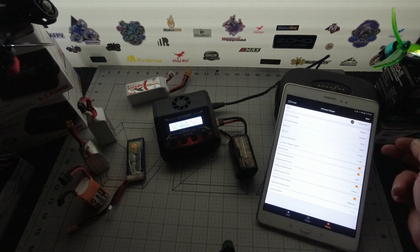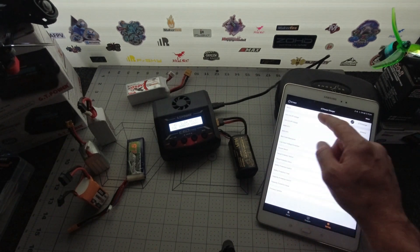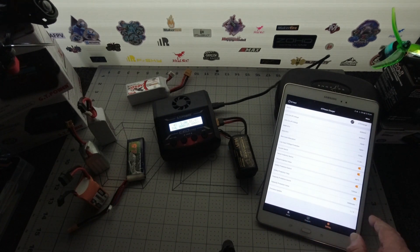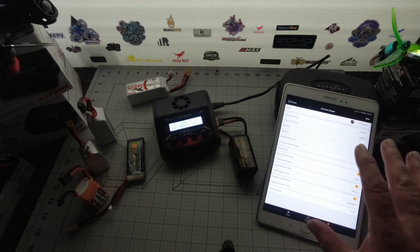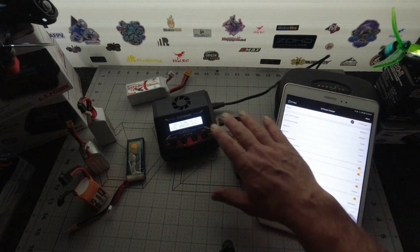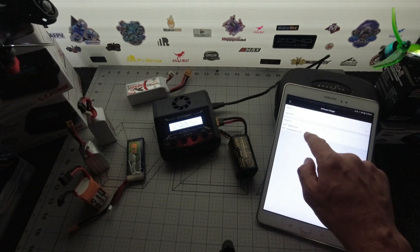Over in the settings screen, you can change all those settings. You can get to your cutoff voltages, cycle protection settings, your buzzers. You can do all that from here, and it also allows you to do a firmware upgrade. Everything's here nice and easy to read. You can check all your parameters. There's a more button at the top for your manual, your app version, and the GT Power website.